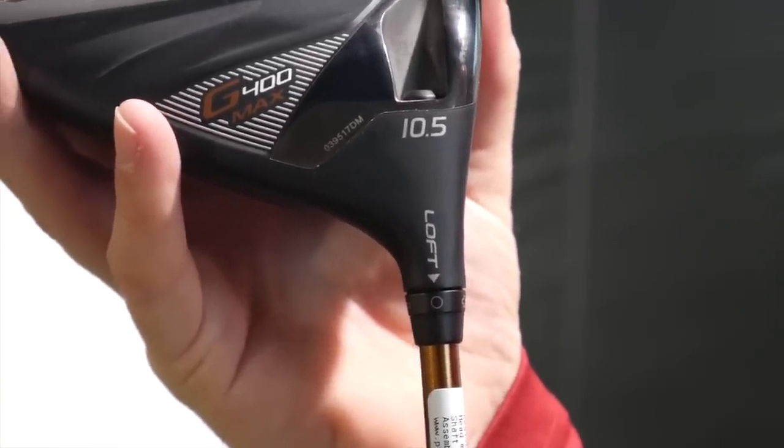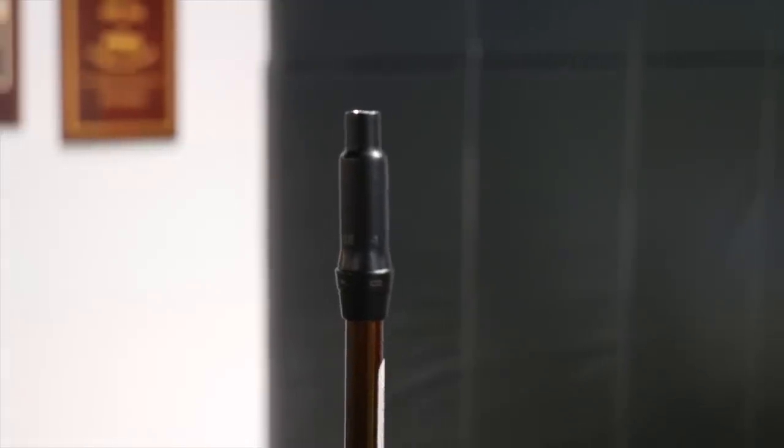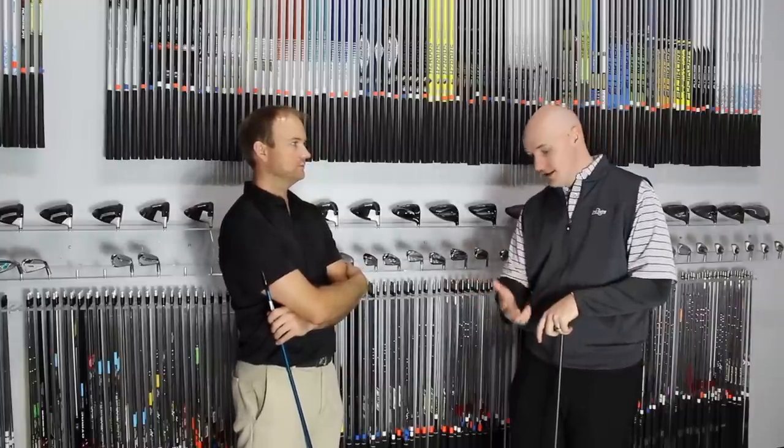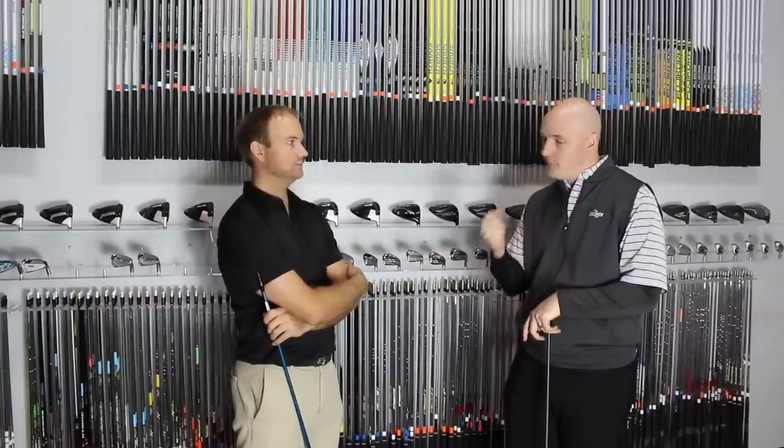A lot of the adapters, when you're changing the loft lower, it's going to create a flatter, more open club face. That's not consistent across the board, but a lot of times as you lower the loft, that driver is going to sit and look a little bit more open. So if you're a player that misses it to the right but hits it high, lowering the loft might seem like a great idea to bring that launch angle down — but what is that going to do to the setup, the face, and the ball flight? You've got to keep all those things in mind.